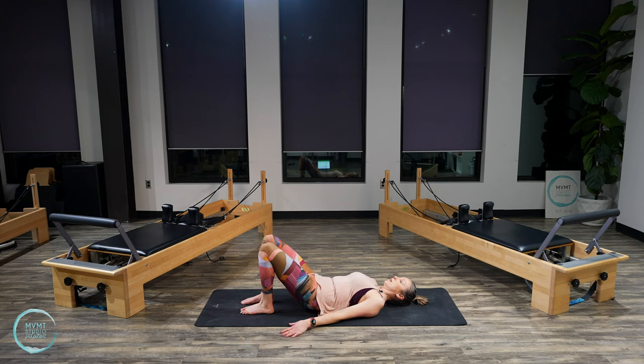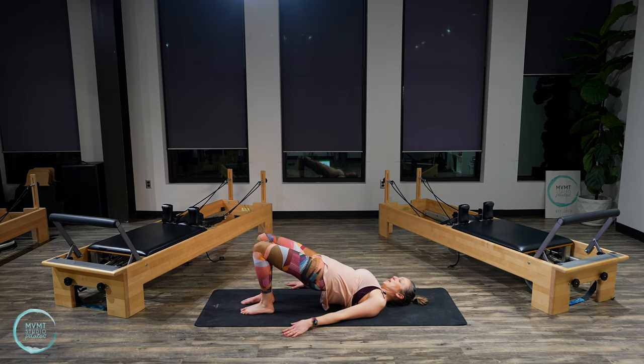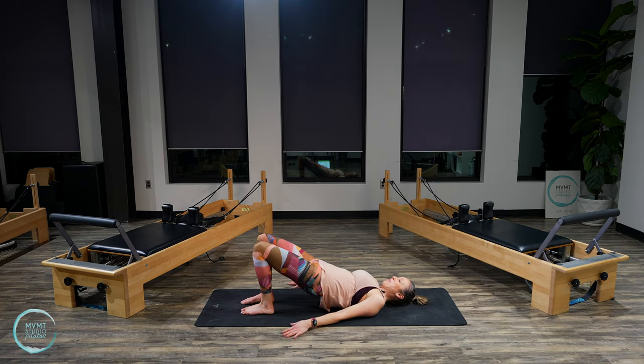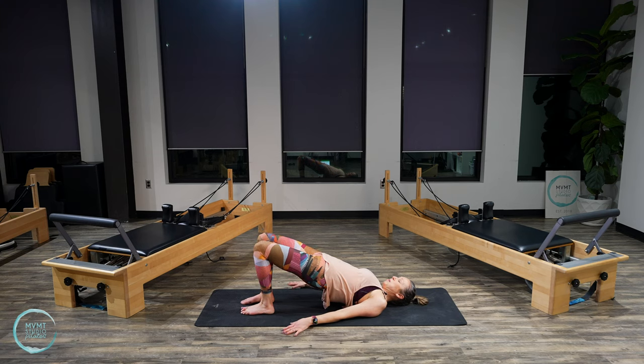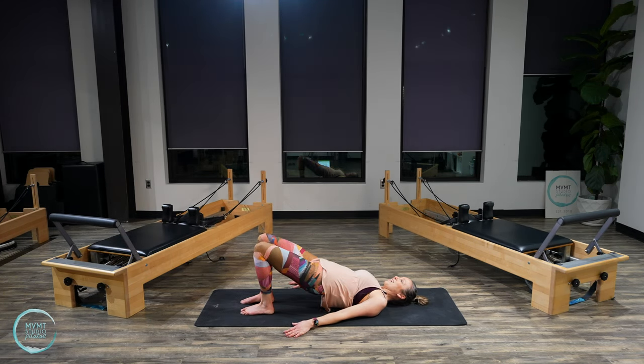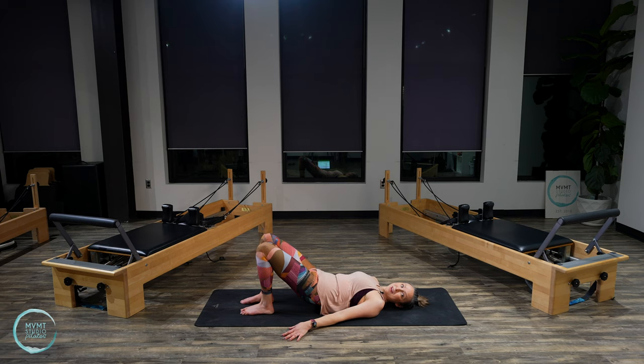Last one — and actually one more after this. Lift the hips up and hold. Go ahead and lift and lower. Pilates instructors are not always the best counters — I'm usually already thinking of that next exercise. Five, four, three, two, one. Lift up, hold here. Really squeeze the glutes, open up the front of those hips. Take another deep breath in. Exhale, rolling it all the way down.